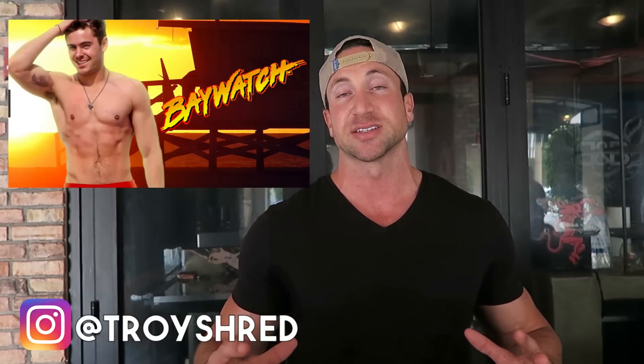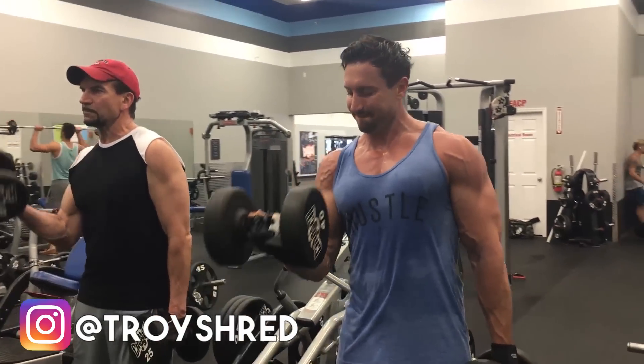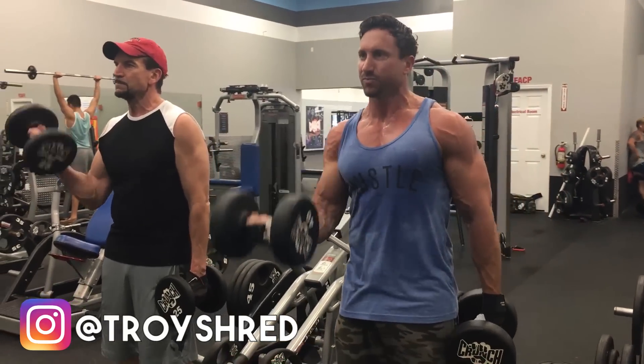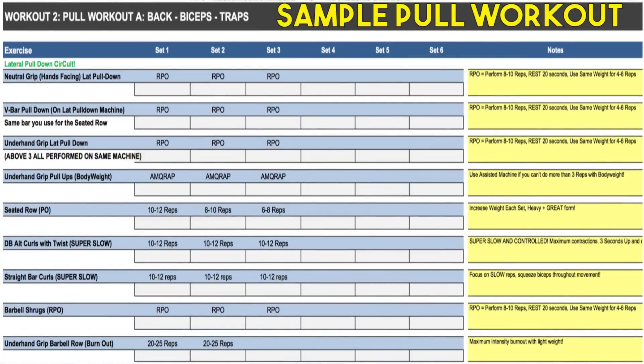Step number three, I'll break down the types of exercises and training techniques he implemented, but let's break down the split first. Push means chest, shoulders, and triceps. Pull means back — heavy back pulling, lats, and biceps. Legs means quads, calves, and hamstrings. This lets you work your entire body across three workouts, hit everything twice per week, and still have a rest day.